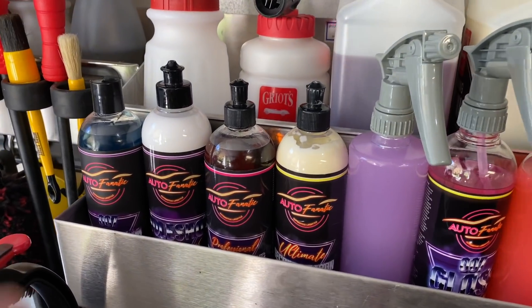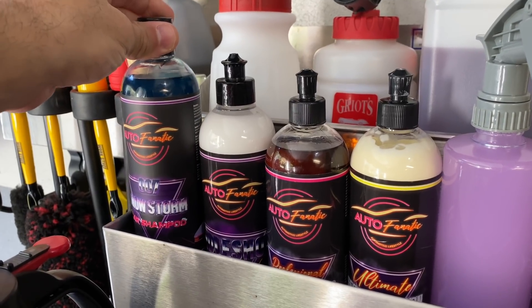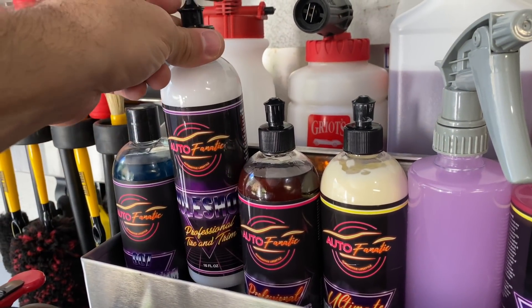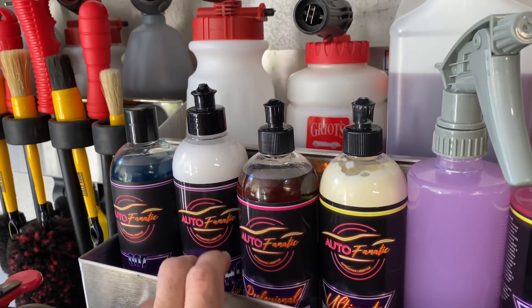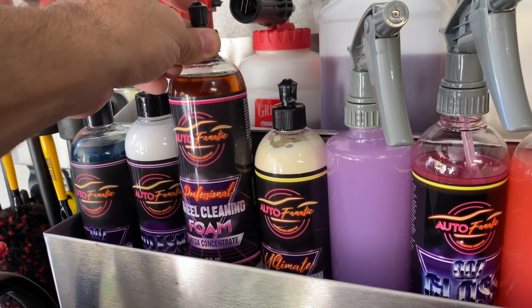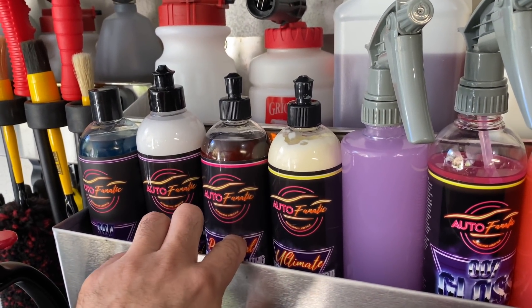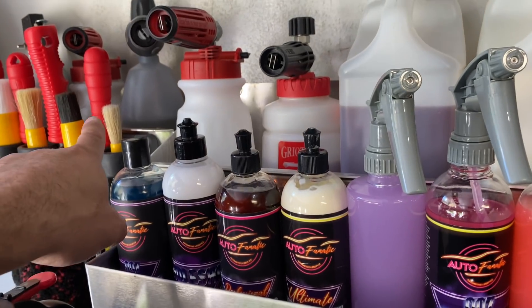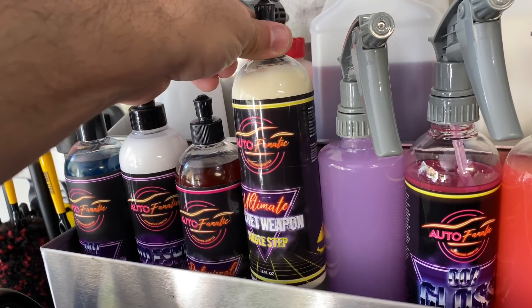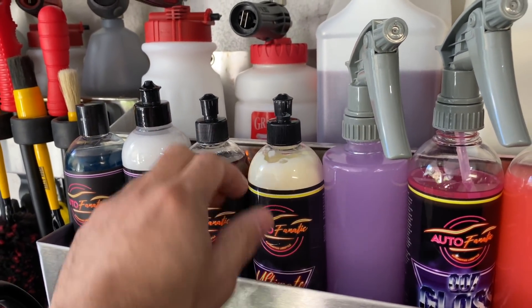Going left to right: Autofanatic 007 Snowstorm version 2.0 - if you've used this soap it's absolutely incredible. Then the original Autofanatic Hull Shot, the SiO2-based tire and trim dressing. Over here is the Autofanatic Professional Wheel Cleaning Foam mega concentrate - this 16-ounce bottle can last a while and make multiple gallons, whether using it in a foam cannon or in the pump-up foamers.